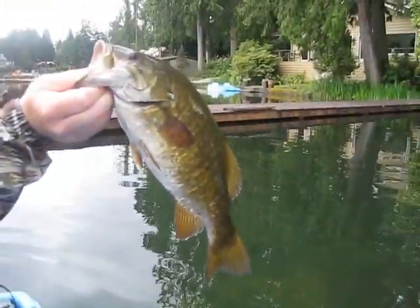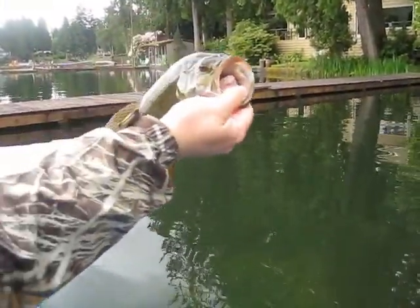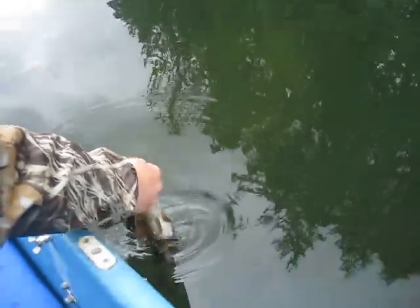Nice fat 3.16 pounder by Josh, caught on a drop shot — zipper worm, baby.